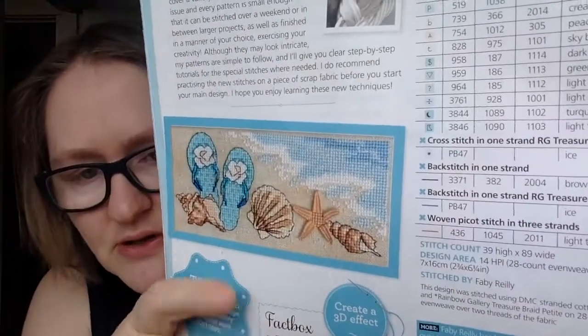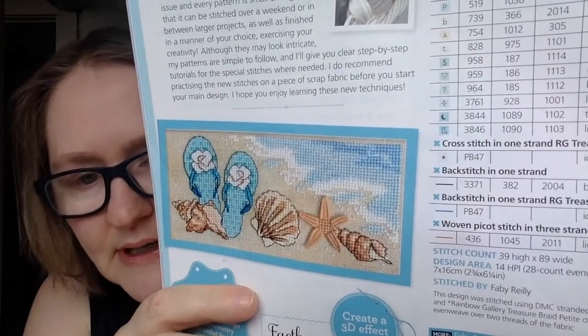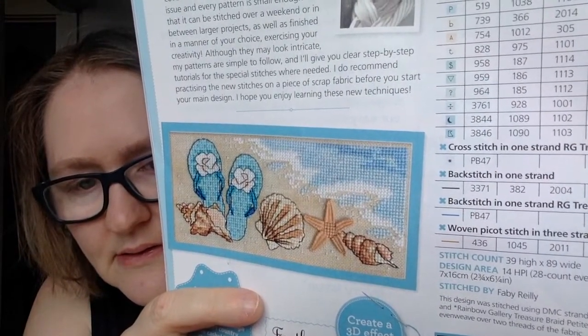This next one is Phaby's Masterclass by Phaby Riley. They focus on a new technique every month — different types of stitches — and give you instructions on how to do it along with a chart. This month it's a woven picot stitch, and that piece should take about 15 hours.